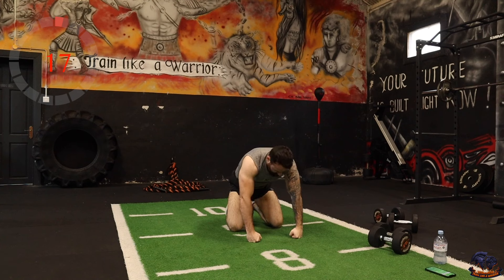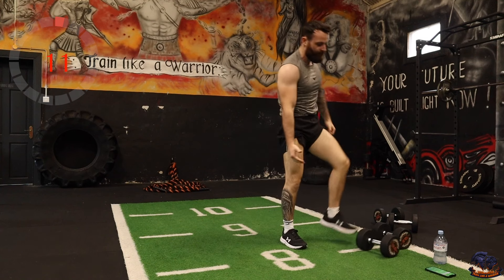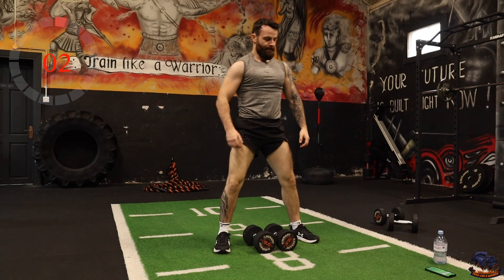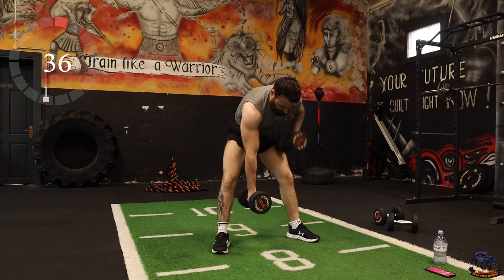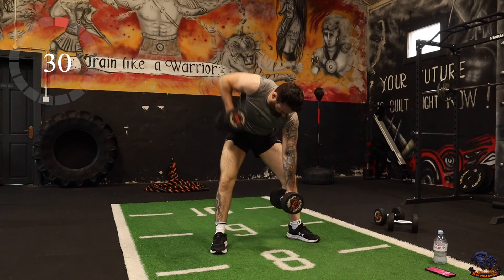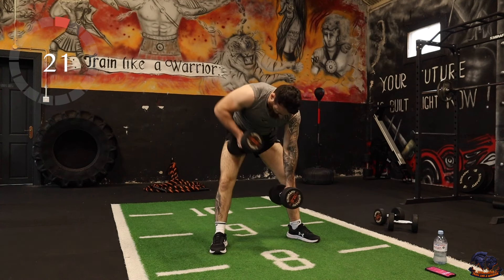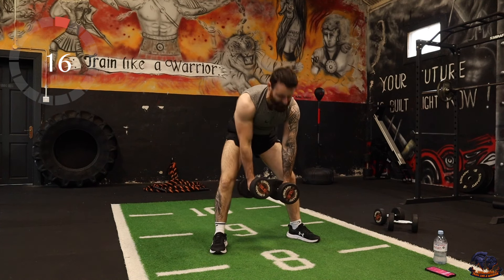Gorilla rows is next — alternating rows. It's just a repeat, this is the second set of every movement we've done in round one. Try to keep the core engaged — this is a brilliant movement stabilizer.